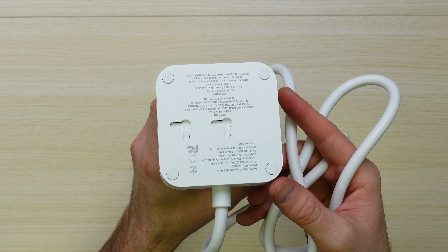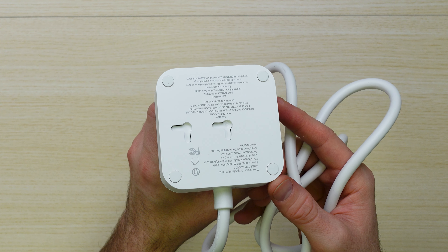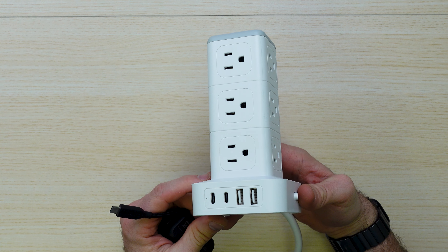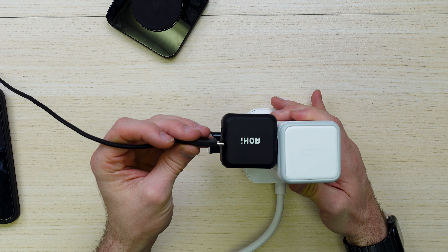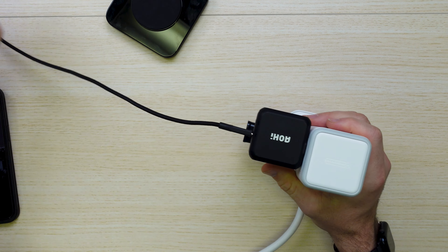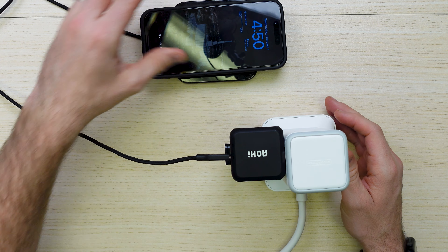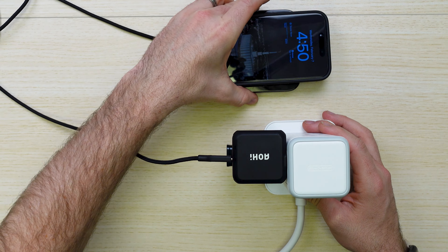As you can see, we've got an array of 12 AC plugs on each side of the cylinder. On the front side, you've got two USB Type-C's and two USB Type-A's. On the bottom, there are mounts to mount it on the wall if needed, and it has a switch to turn it on and off with ease.